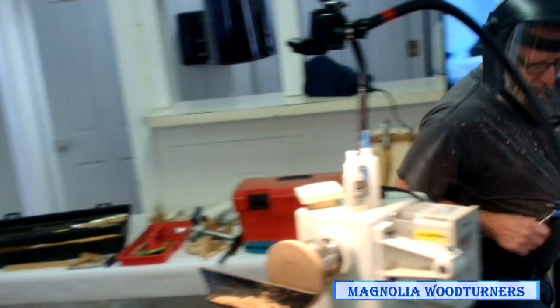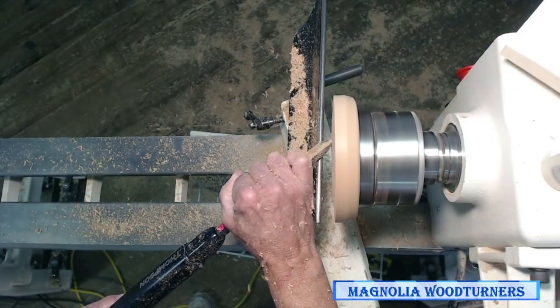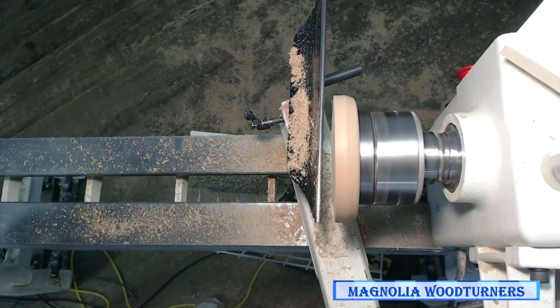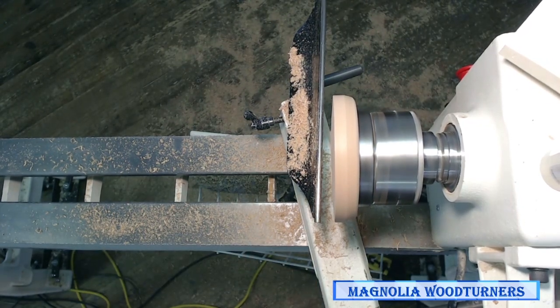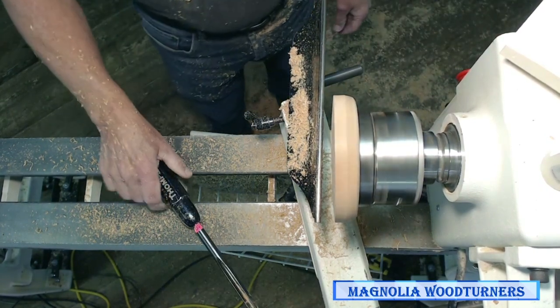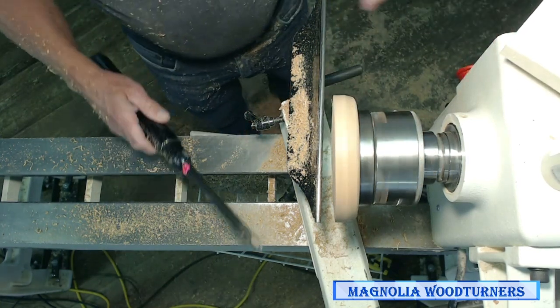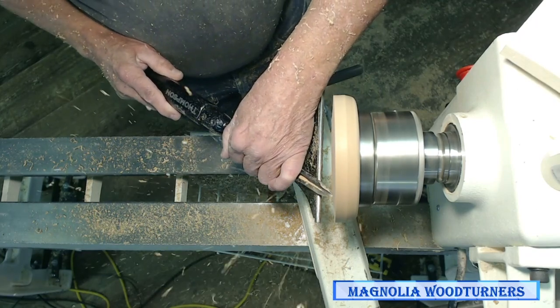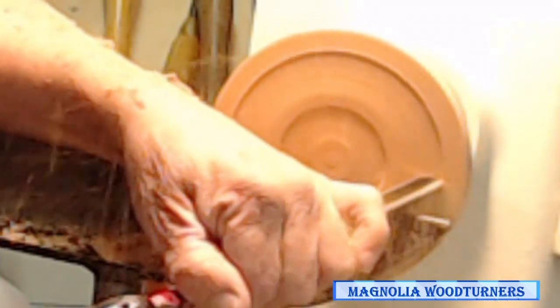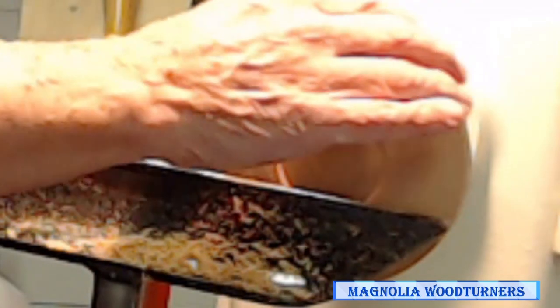One day it dawned on me: what if I walk around to the back side of the lathe? Now I'm doing a push cut but my body's controlling the cut, so I was getting really clean cuts doing that. This was before everybody had reverse on the lathe. Now what I can do is simply do exactly the same cut from the center out using reverse.